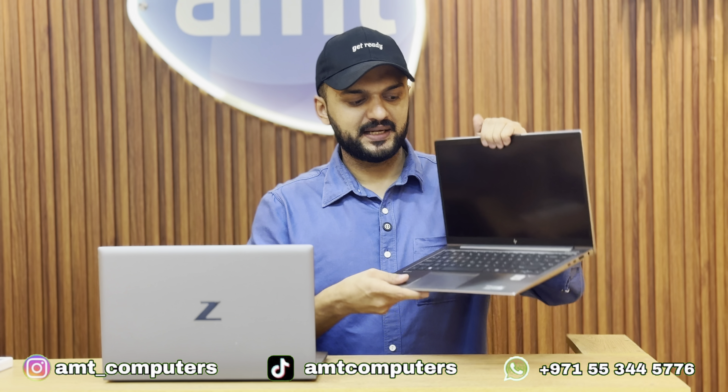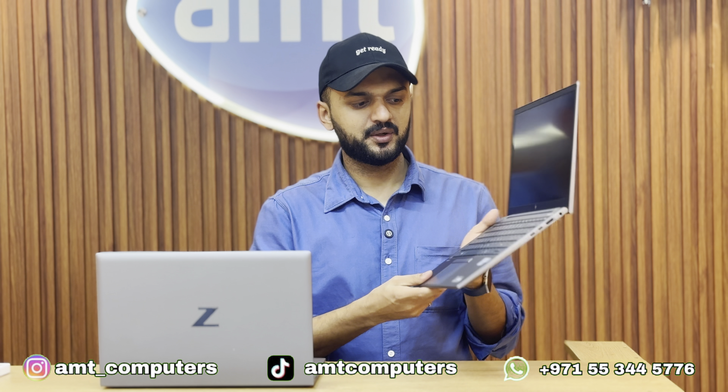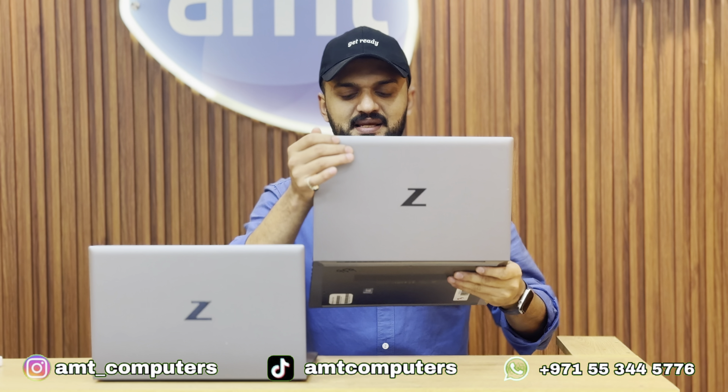This laptop is very lightweight at just 1.3KG, and it comes with a stylish and elegant look.